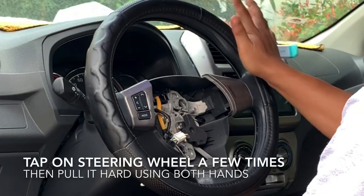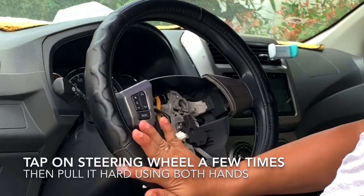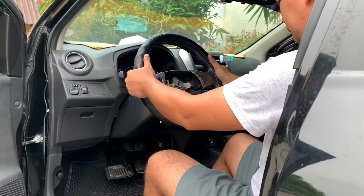Place the wheels. Give the steering wheel several taps, then give it one big tug.